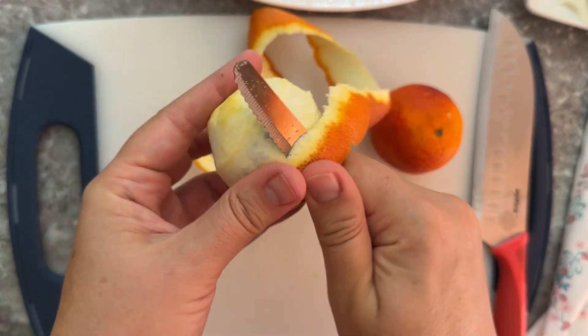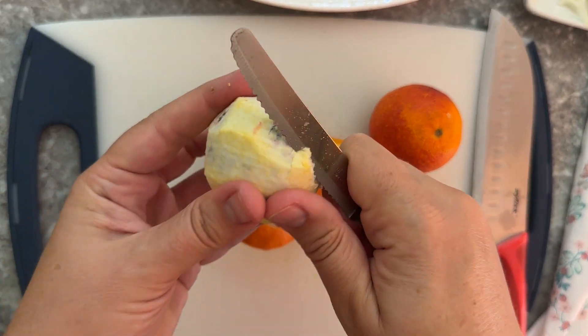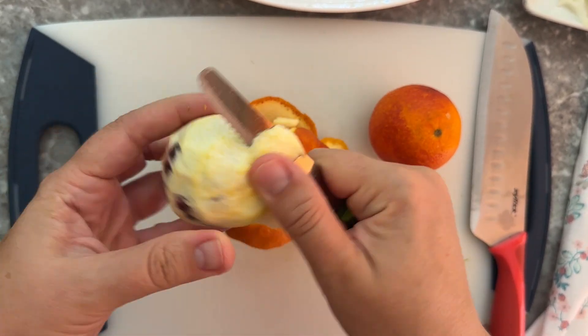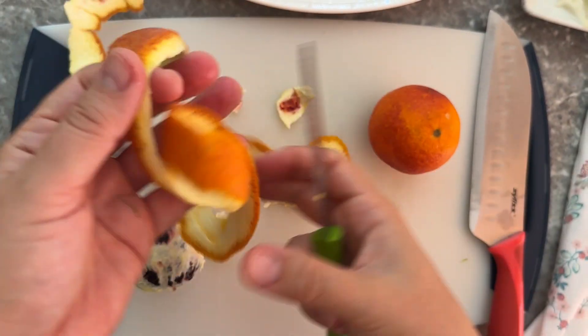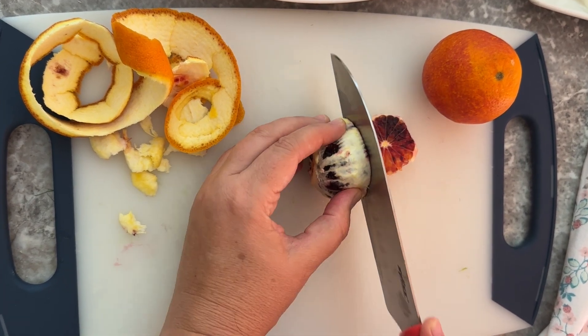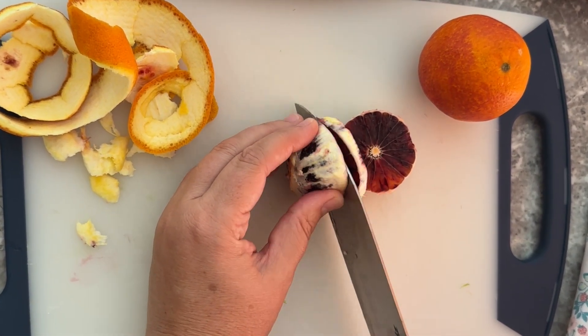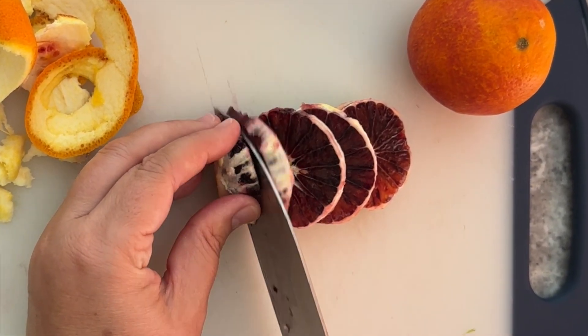For this salad I used one Cara Cara orange and two blood oranges. You can adjust based on the size of the oranges — they are sometimes on the smaller side; if you're using navel oranges they'll be on the bigger side. Just peel them and remove the white pith, because that can be a little bitter, and slice the oranges very thinly as well.